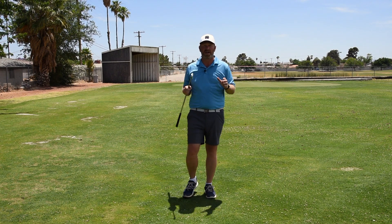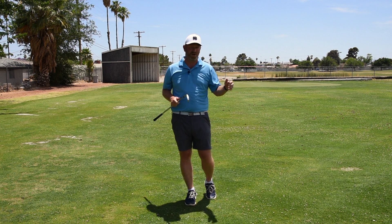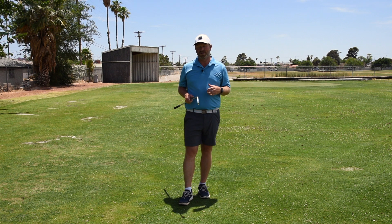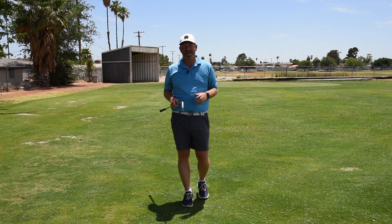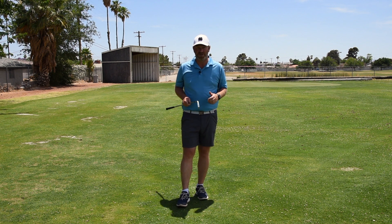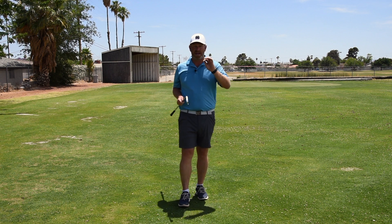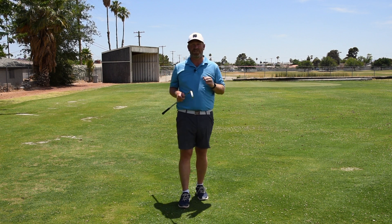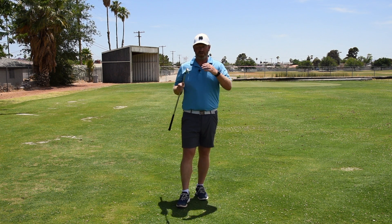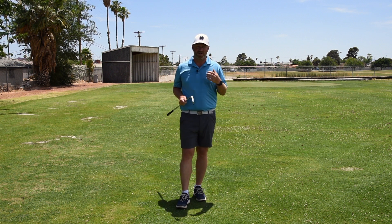You guys all hear that it's time to make changes — that we need to get rid of the slice, get rid of the hook, clean up contact. A lot of you see drills on YouTube, a lot of you get drills from your coaches, and then you don't know how to make the actual change. When you look at my players, we get a massive exaggeration of the feels we're trying to get. What you feel you're doing is oftentimes very different from what you're actually doing in your golf swing.